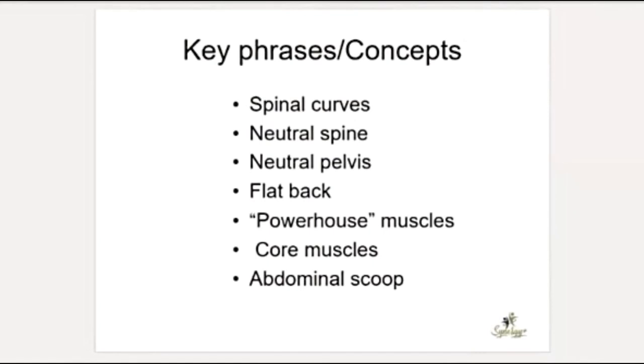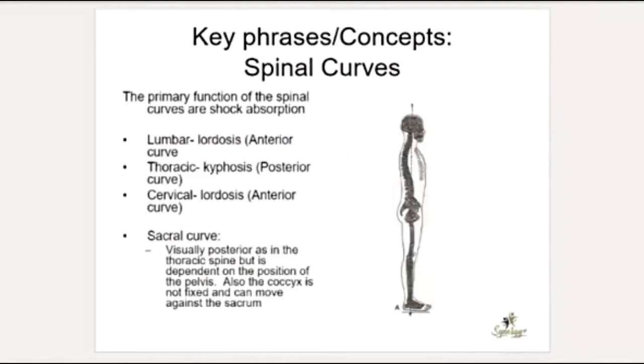Key concepts and phrases: we'll talk about spinal curves, neutral spine, neutral pelvis, flat back, the powerhouse, core muscles, and abdominal scoop. Reviewing spinal curves: we have lumbar lordosis — a little arching in the lumbar spine — thoracic kyphosis going forward in the thoracic spine, and cervical lordosis. The sacral curve mimics the thoracic curve. That's ideally how the curves should sit in the body.